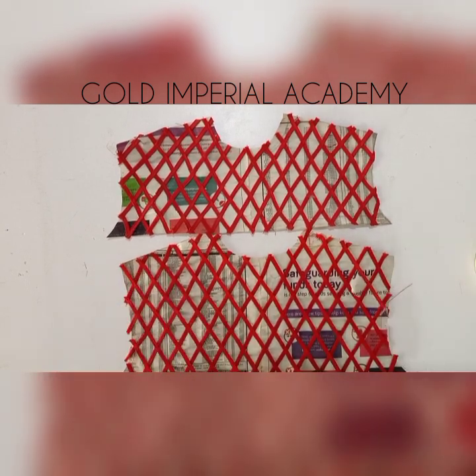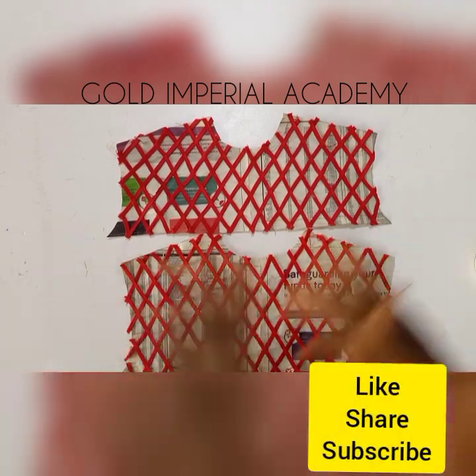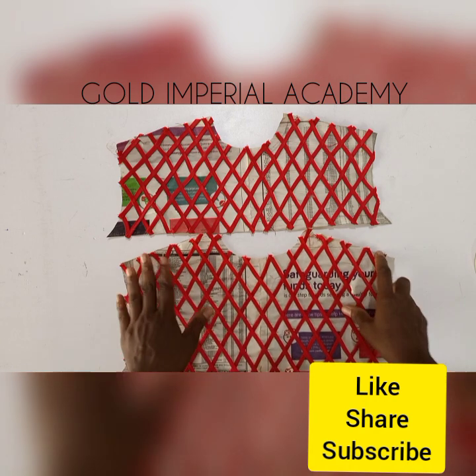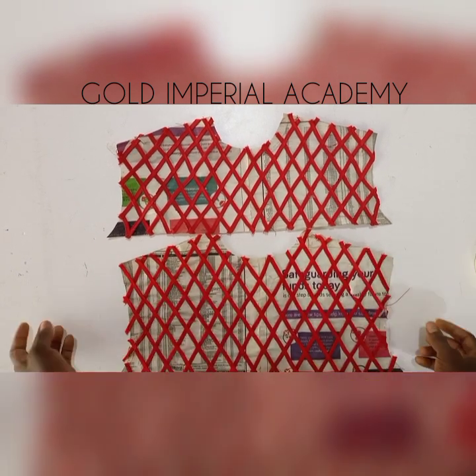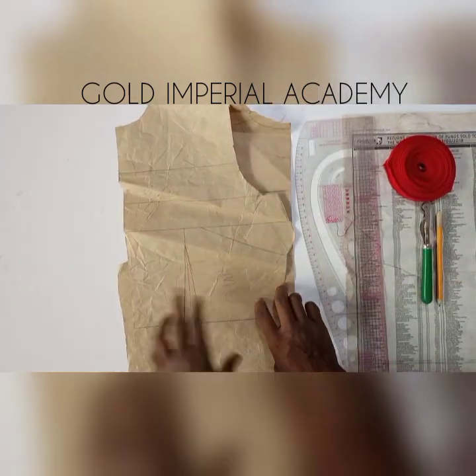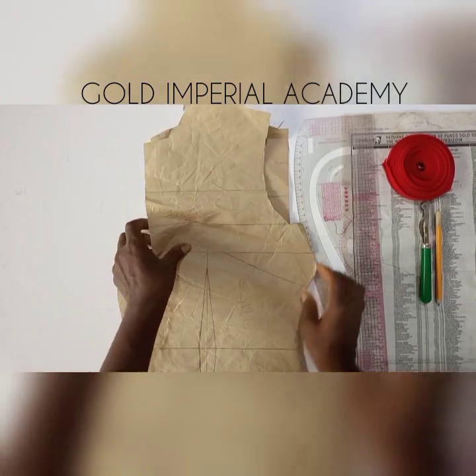My name is Prisca Oseali. If you're just joining us today please hit the like button and also subscribe to our channel. Don't forget to turn on the notification bell so you always get notified each time we drop new videos. Today we'll be learning how to make the basket weave yoke.